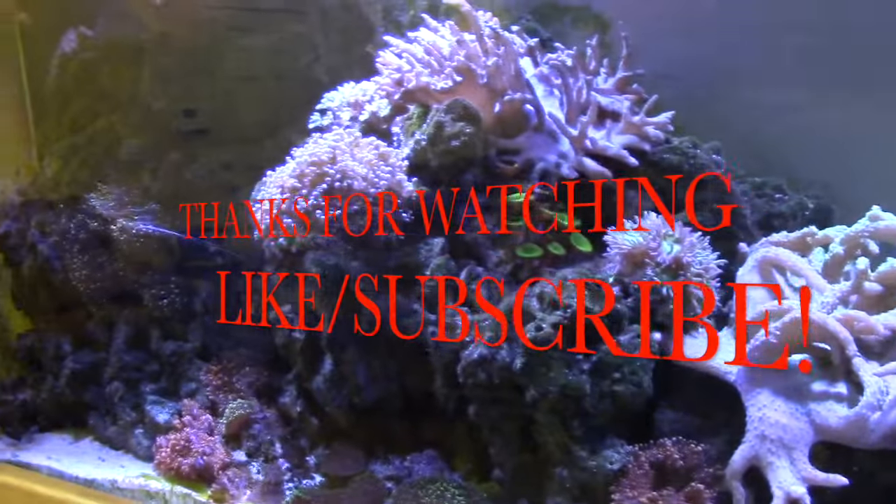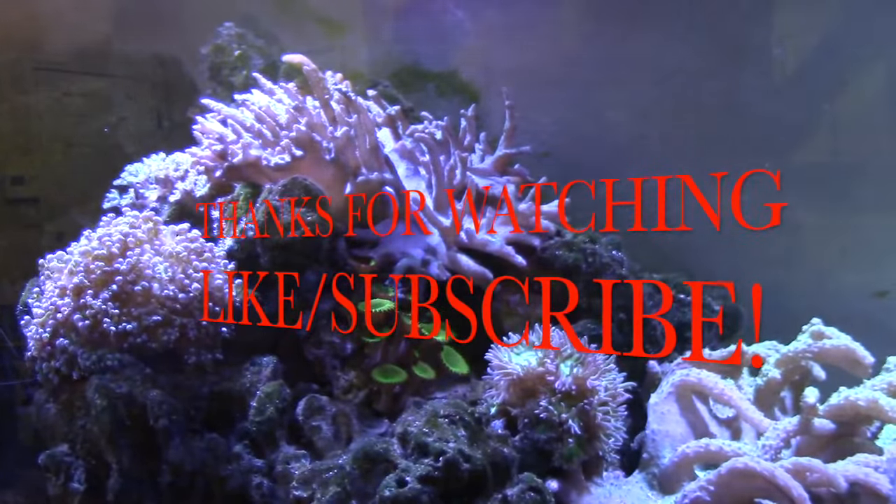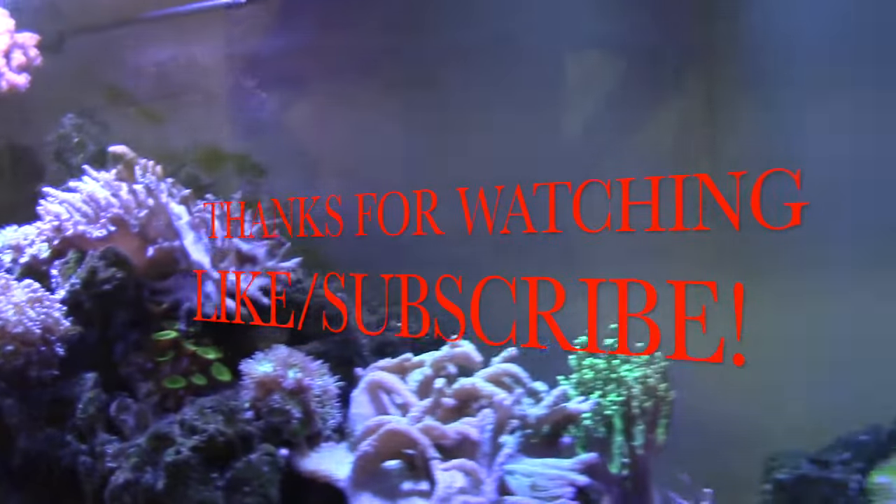Alright, we'll end the video here — thanks for having us over. We'll check out your freshwater tanks next. Absolutely, no problem.